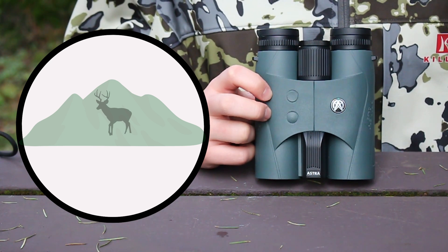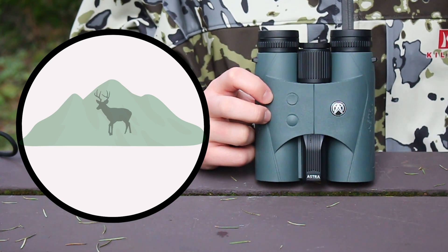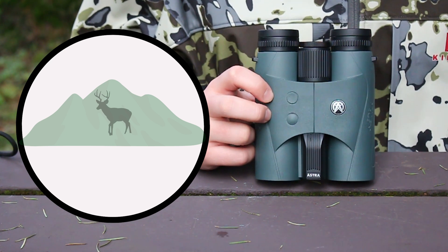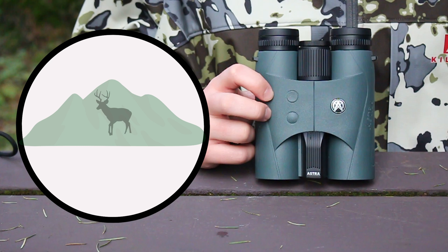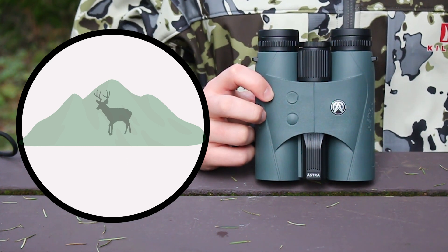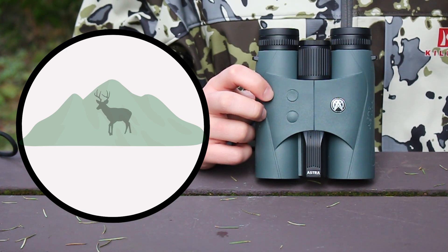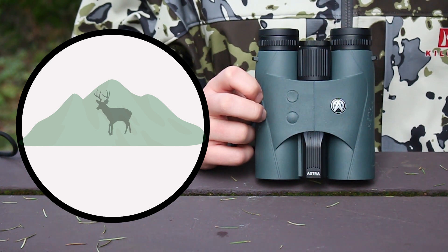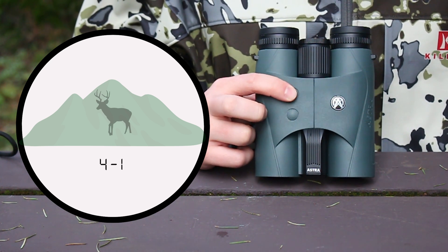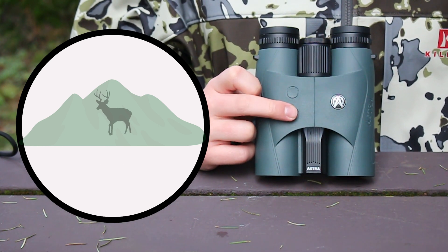Now we see the option to input our ballistic profile that we determined earlier — in this case, group five. Each group has two variations denoted by the second number that you see. These variations indicate at what distance you have zeroed in your rifle, either at 100 yards or 200 yards. Since I want to select ballistic group five and my rifle is zeroed in at 100 yards, I'm going to hit the ranging button until I see the option that reads 5-1, and confirm with the mode button.